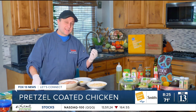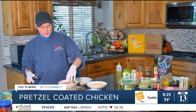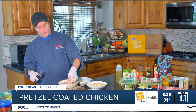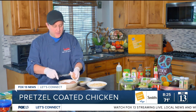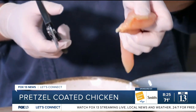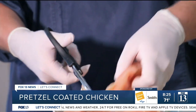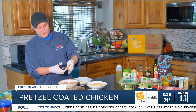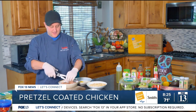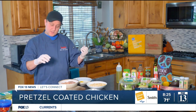We're using chicken tenders for our pretzel chicken. One thing I want to show you is that chicken tenders come with this little tendon on them, and that's usually not very appetizing. So what I do is get some kitchen scissors and just go ahead and snip that off and get rid of it. Those are all taken care of — that tendon is not good to eat.